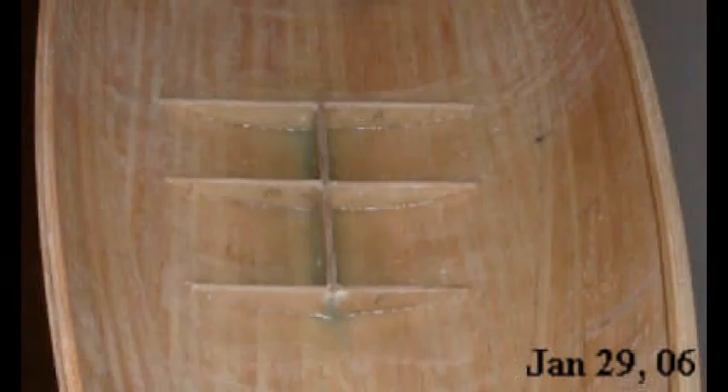To further strengthen the keel-to-hull attachment, I cut balsa wood floors that I fiberglassed in on either side of the keel stub where it extended through the hull. As you can see in this picture, I made three floors — equally spaced — which provide additional stiffening to keep the keel from moving side to side as the boat heels.